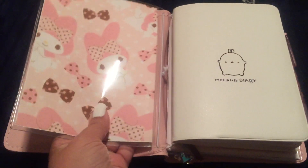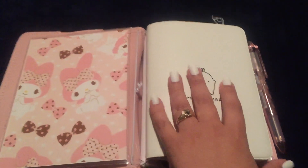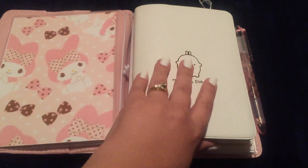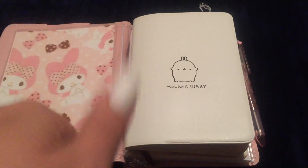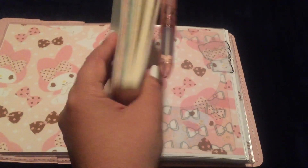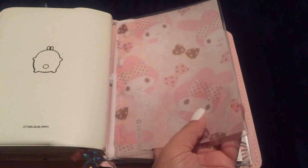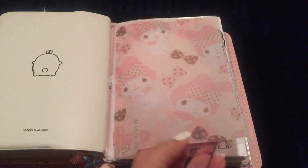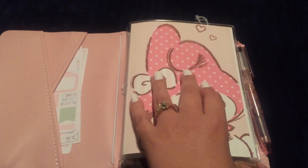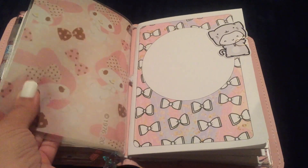I printed the My Melody wallpaper on vellum and stuck it on the inside of my dashboard — it's super cute. This first section is my Malang diary, and my last setup video was just of my Malang diary, so if you want to see that go to my channel. On the back of the dashboard is another piece of that My Melody vellum, only it's not as bright as the first piece because the white paper shows through on that side, so it's a little more transparent. But I just love it.